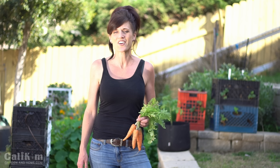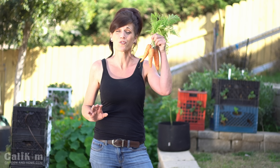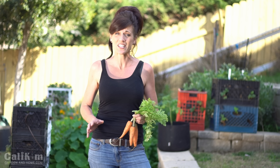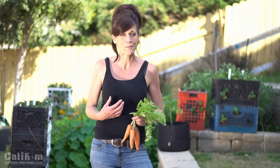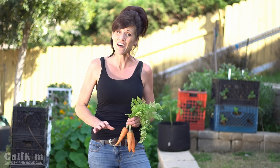Hi everyone, welcome back to the $10 Garden Series Season 2. Today we're going to talk about growing carrots. Hopefully by now most of you have gotten your seeds started indoors, you're seeing them germinate and are having a great time. If you haven't yet, go back and watch the first two videos and just jump in with us. So let's get started.